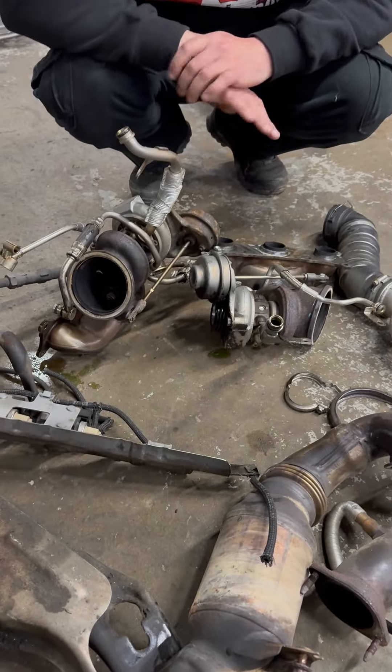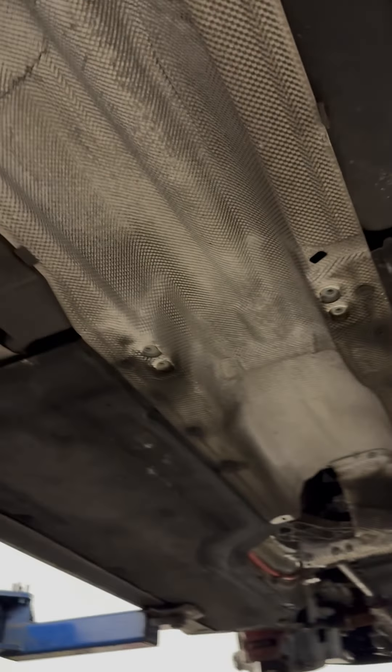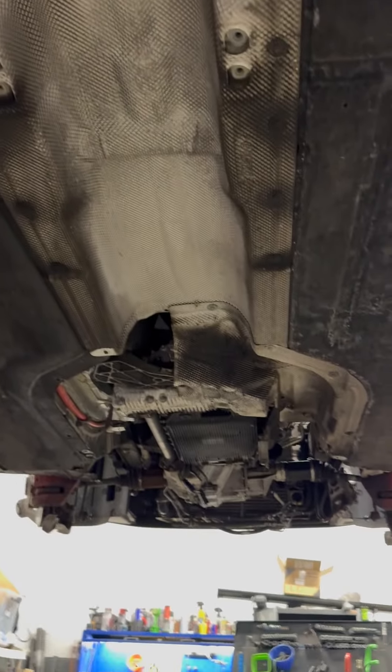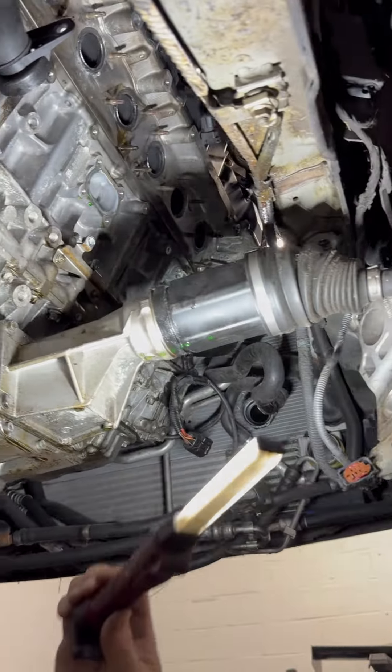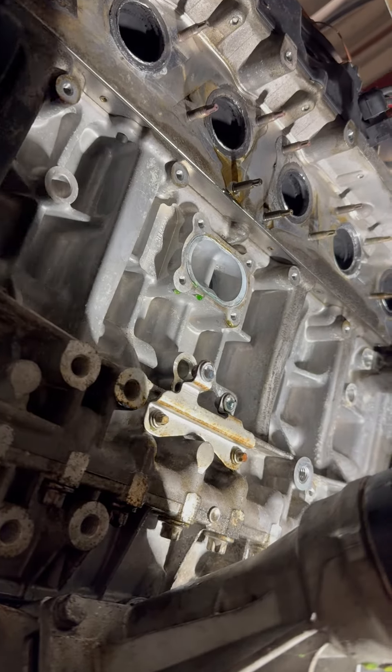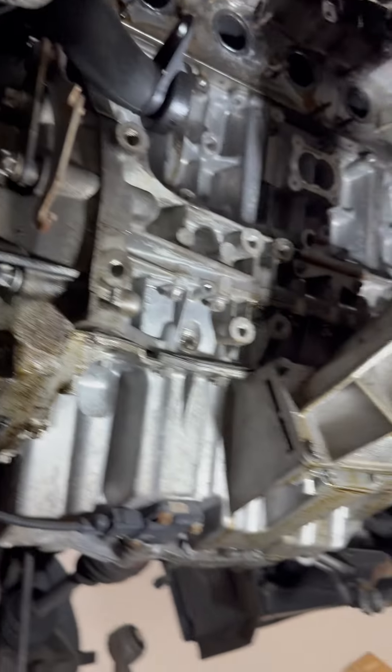We might be doing a water pump and thermostat at the same time because everything is all apart — it is a big job. You can see how extensive this stuff is; you've got to take half the car apart to get to all of it. That's where the turbos go up here, and it's easier to do with the subframe and all of that jazz out of the way.